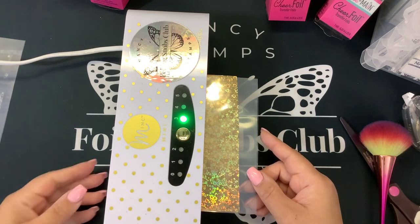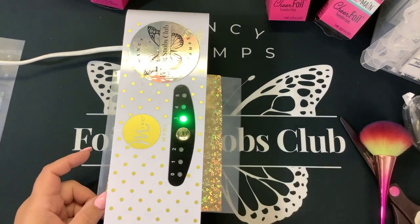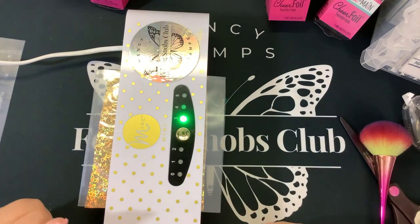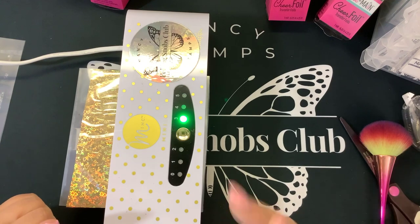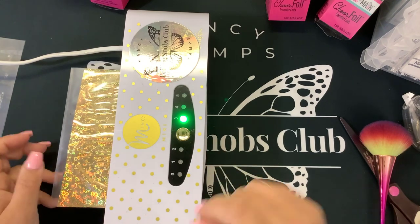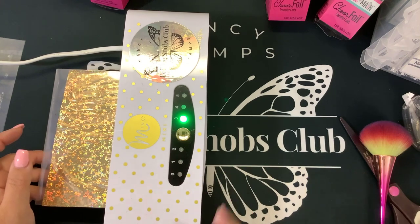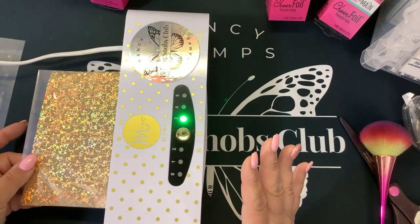What a Mink machine does is provide pressure and heat. There are five different varying heat settings. The pressure comes from rollers on the top and bottom — you actually have four rollers versus a laminator, which only has two rollers and you cannot control the heat. So a Mink is specifically designed for foiling. I will 100% always recommend a Mink if you are doing foiling.